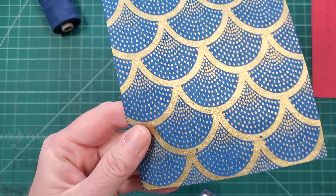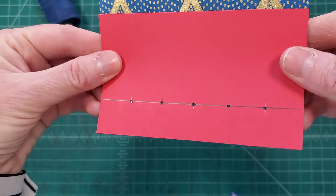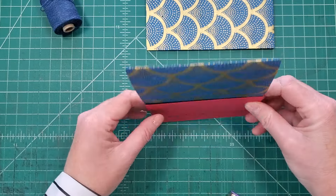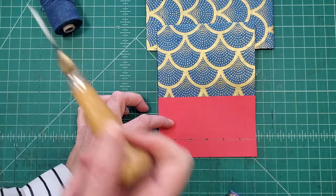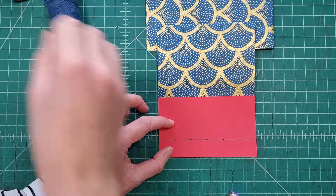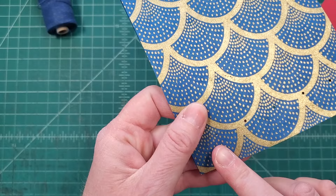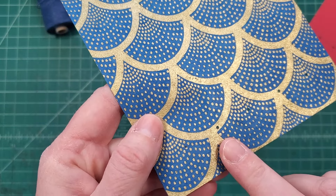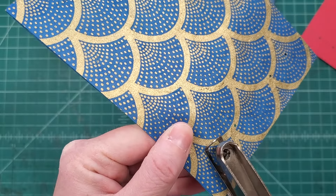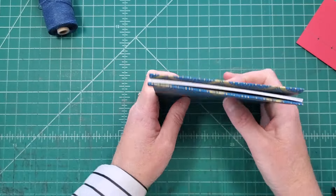I cannot see this last hole, so I'm going to show you what I would do. You can see everything is punched through except for that last one. Now that I can see everything is lined up, I'm going to get my awl and poke through right there in the center — that's a lot easier to see than a gray pencil line. This actually demonstrates it well: that awl hole is so much smaller than the hole-punch hole. Imagine getting your needle and thread through that small hole three times — that's why I like to use a hole punch.